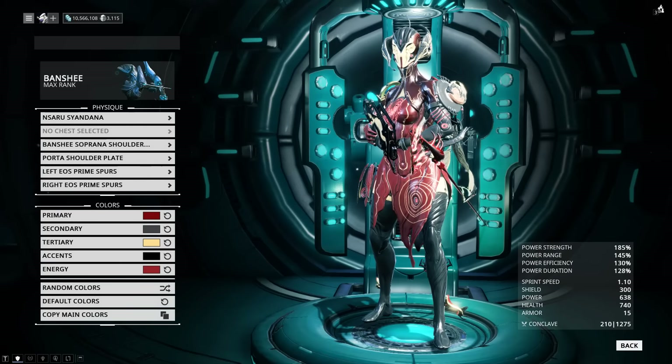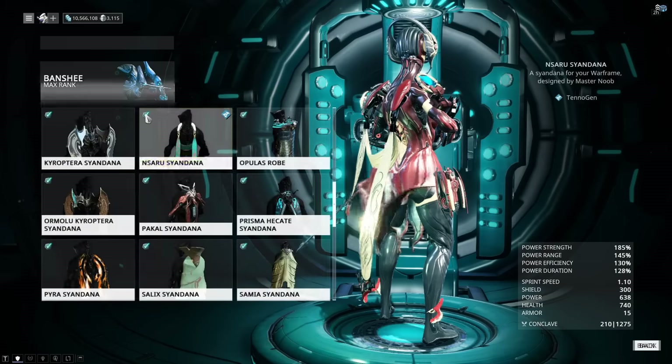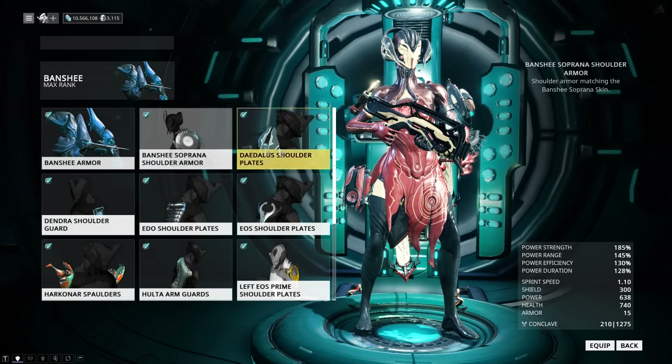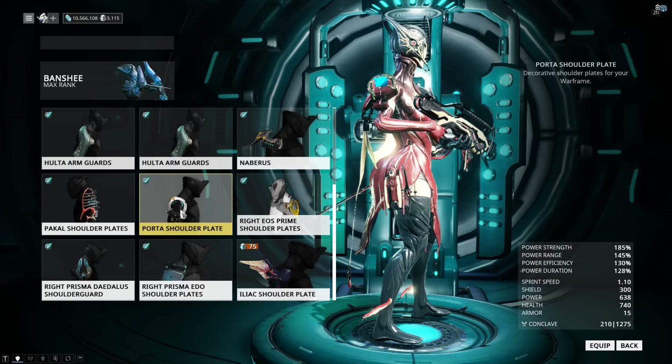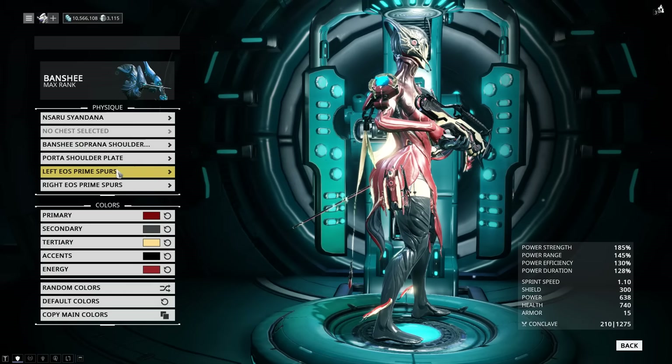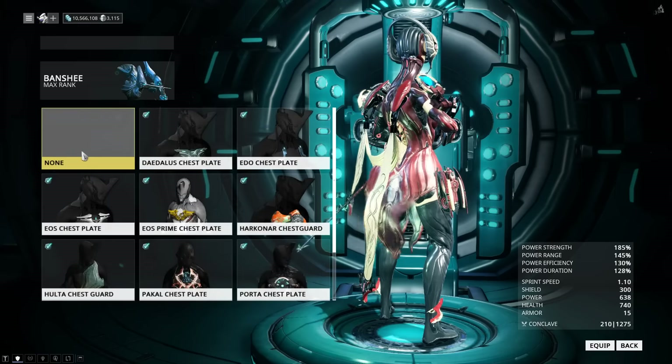For attachments, I decided to err on the side of minimalism. The Syandana I'm using is a Tenagin Nassaru Syandana. On one shoulder I'm using the standard issue Soprano armor that comes with the skin, and a porta arm guard on the other arm. For the legs, I decided to go with the Eos Prime Spurs. And lastly, no armor attachments on the chest.